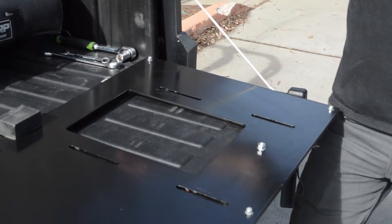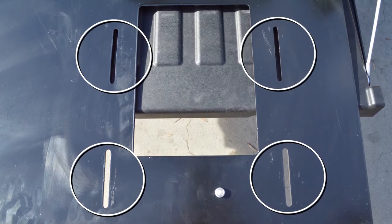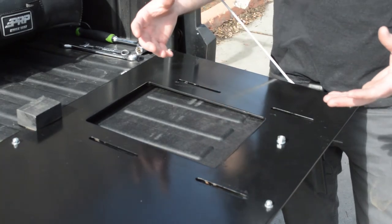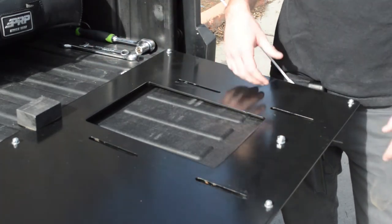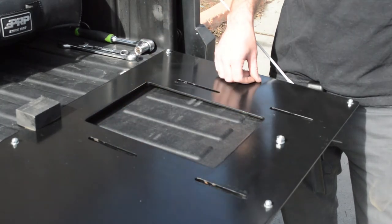Next up, we're going to install the seats. We cut out these four slots for each seat on our mount so you can adjust your seat either forward or back. If you're shorter and don't need as much legroom, push it up. If you're taller and need more legroom, push it back. In our experience, we usually like to be three-quarters of the way back right here where we install the bolt.